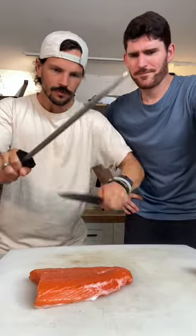Protein of choice today is wild caught salmon. Now we place our salmon on top of our lovely rice.